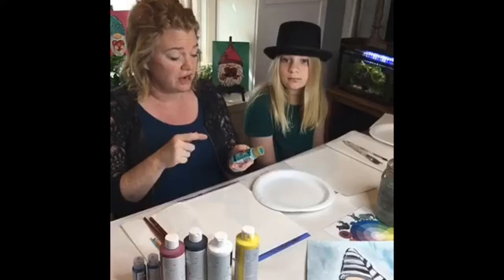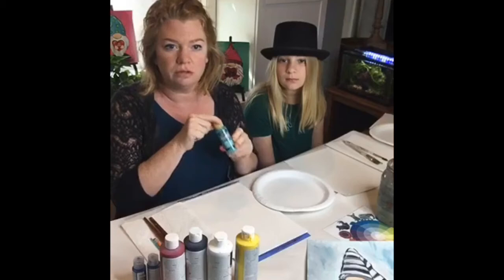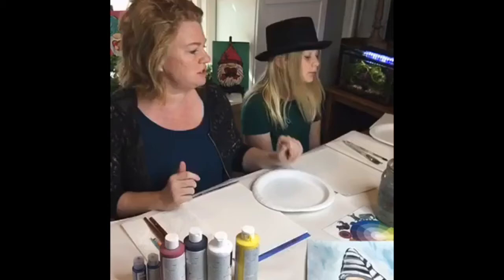I'm using the DecoArt Americana line — make sure they have the gold lid because those are better quality. I like their paints a lot. She's got a selection I grabbed for her, and you can even use cream white if that's what you have.